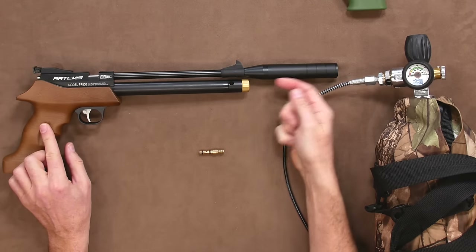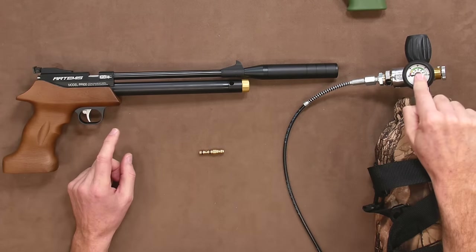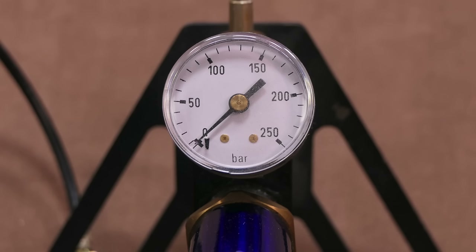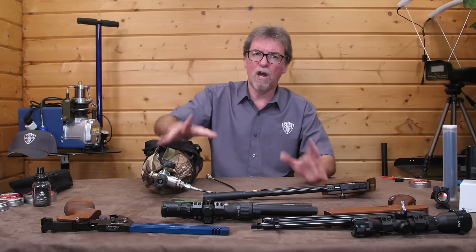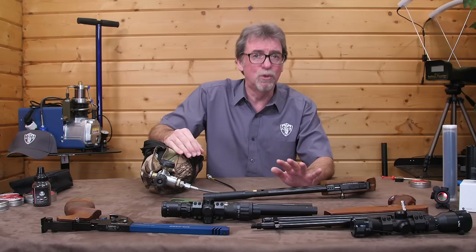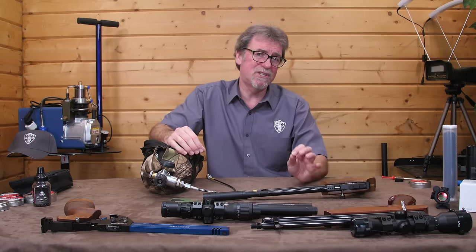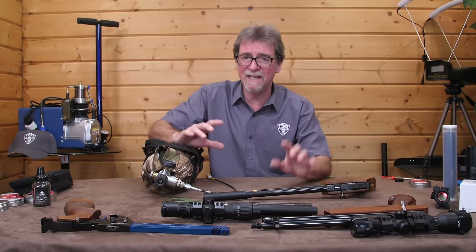If your gun doesn't have a gauge to tell you what the pressure is, then use the gauge on the tank, pump or compressor as your guide. But don't over-pressure the gun thinking that you'll get more power or more shots — you won't. You will simply damage the gun, and these are not cheap items to damage in this way.